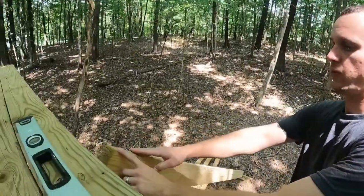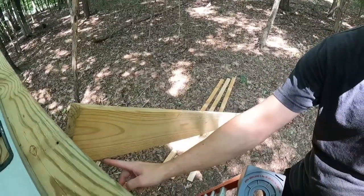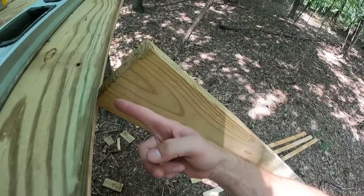Hey guys, Eric here with Project DIY. Today I'm going to be showing you how we find the angle out of these stairs we're going to be putting in. We've got to find out what angle this is — that's about where we're going to be sitting, but we've got to be able to make this cut right here and match it up, so I'm going to show you how we get this angle.